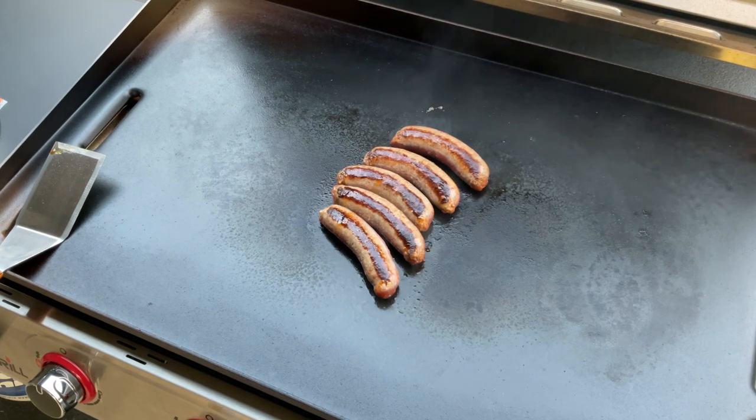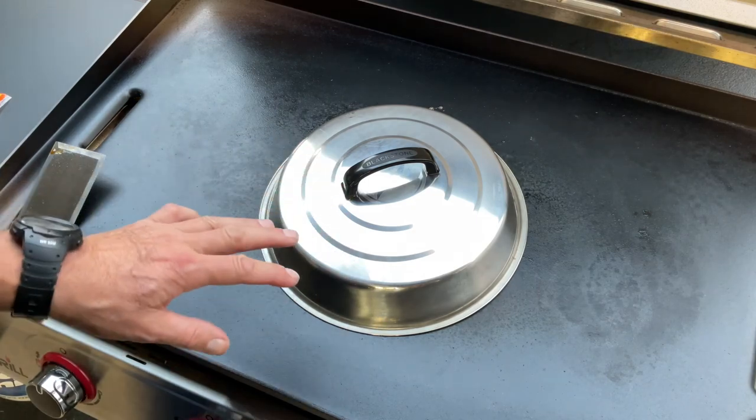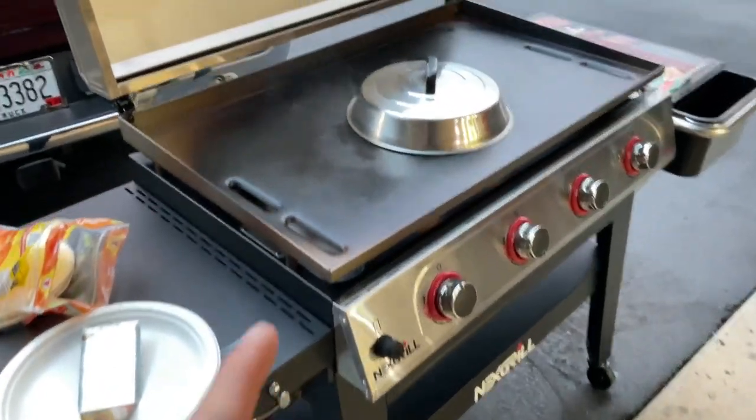I gotta turn this down because these are uncooked brats. I'm gonna turn it down to about half, and then I'm gonna take the cover here from Blackstone and put it on there just to help them cook a little bit more evenly all the way through. Give you a look-see — gonna be delicious.